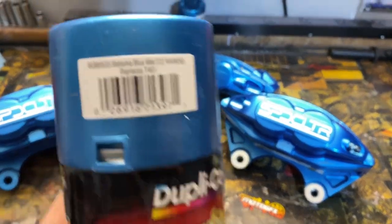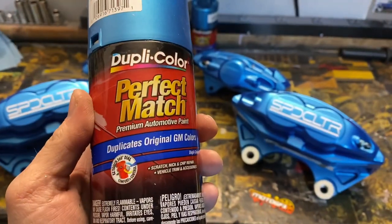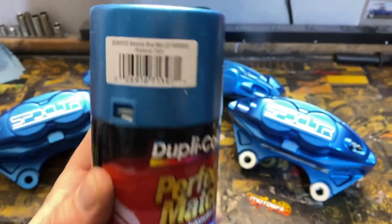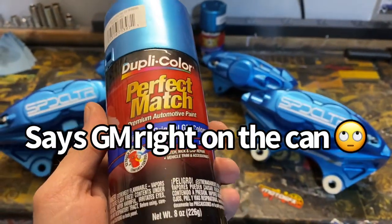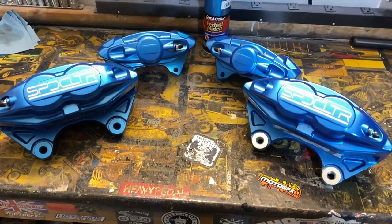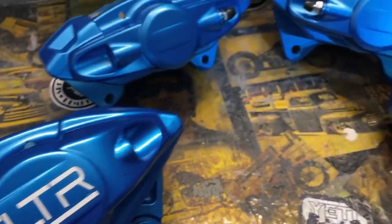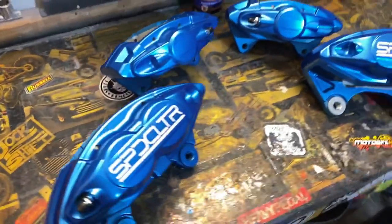Just in case you guys want to know, it's a Bahama Blue Metallic. I'm not sure what brand, make and model this color goes with, but it's pretty sharp. There's a little metallic in it — it's hard to pick up on camera — but it's sharp.